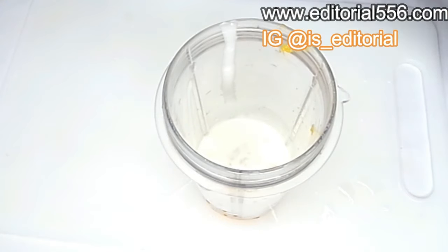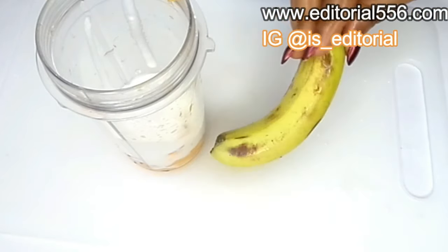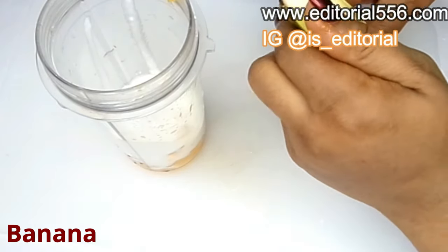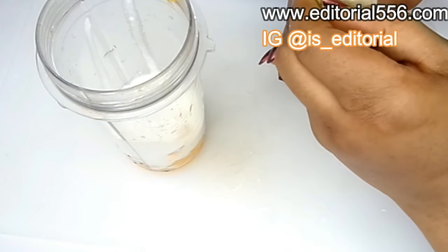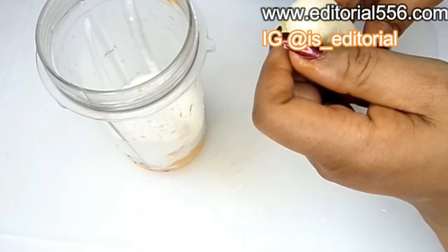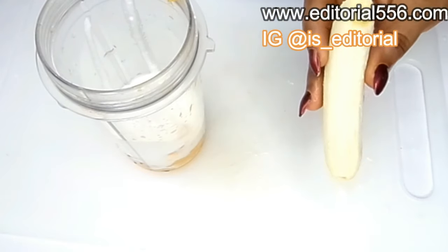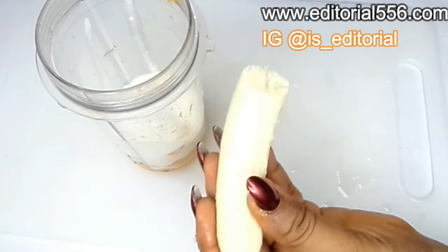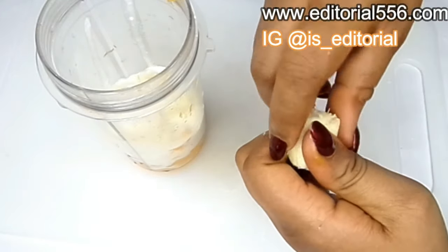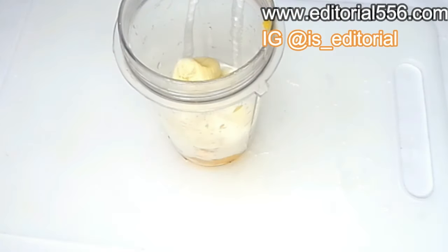The next ingredient is banana. Banana is great for weight gain — it literally fills you up, you're not going to be feeling like snacking here and there, you're going to be feeling really full, and of course you're going to gain those healthy weights at the right places. You can take as many bananas as you possibly can; for me I'm going to be using just one banana.